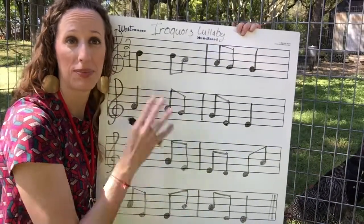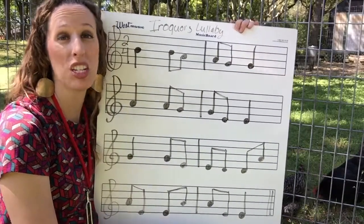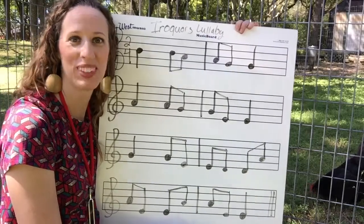Now for your homework: record yourself playing this melody. If you need to write it out, if you need to play it really slow, that is fine. Good luck.